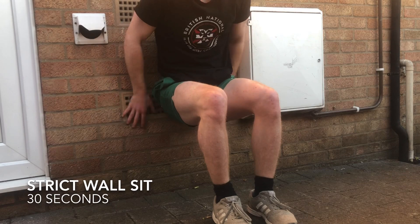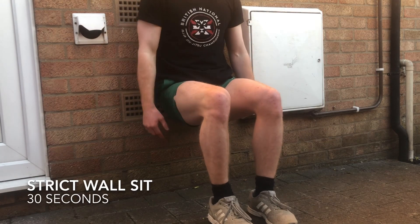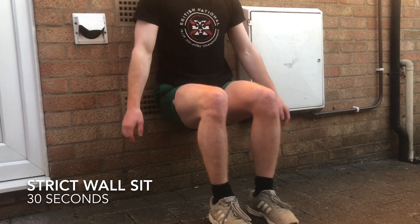Once you've done 10 reps of the explosive squats, we're going to go straight into 30 seconds of a strict wall sit. No cheating.